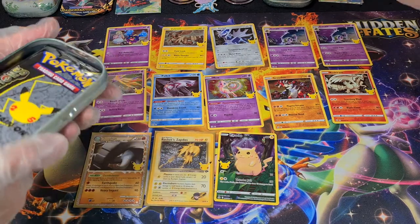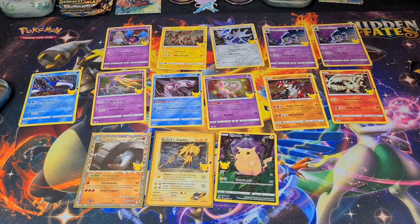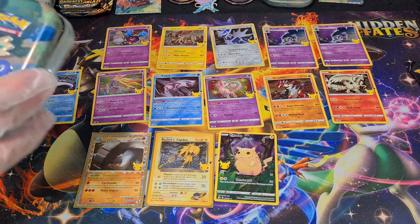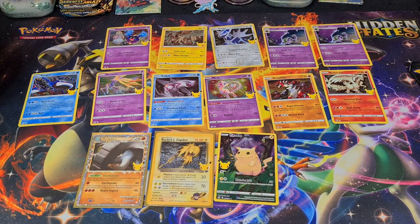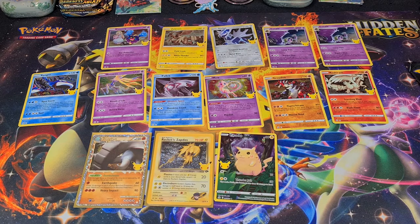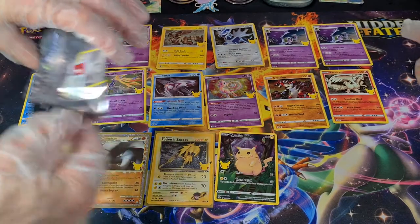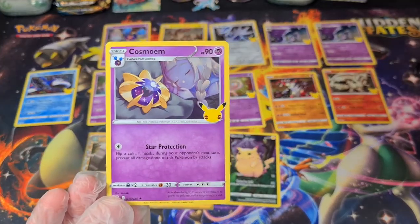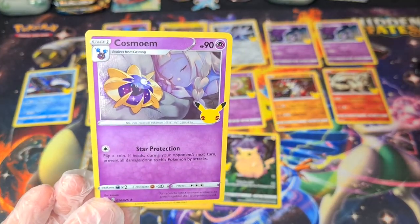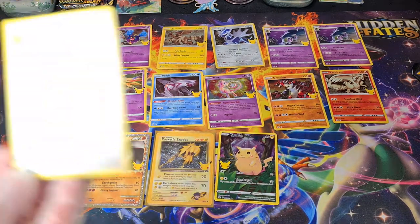Let's hope for something else than Darkness Ablaze. Darkness Ablaze — yeah, it is. The reason they do Darkness Ablaze is because there was no good cards in this set. There's my tin — Charizard worth very little. What we obviously want to see is the Venusaur, Blastoise, Charizard, and Lugia.